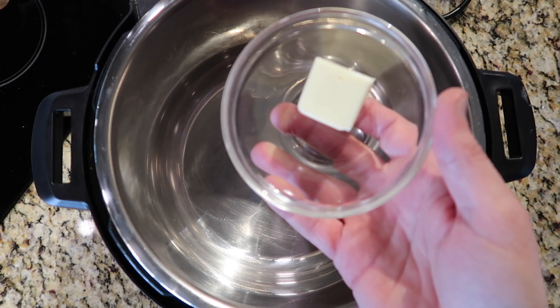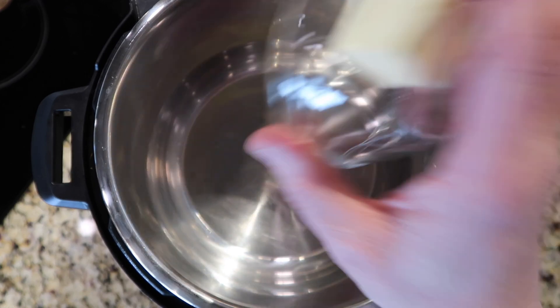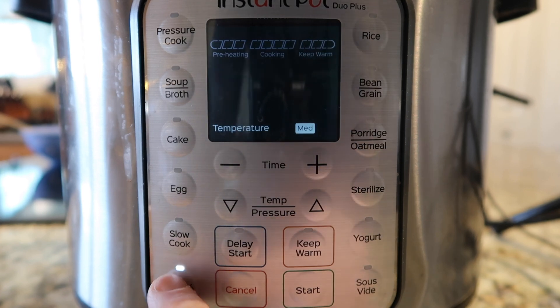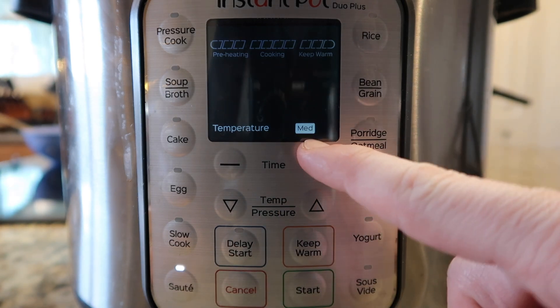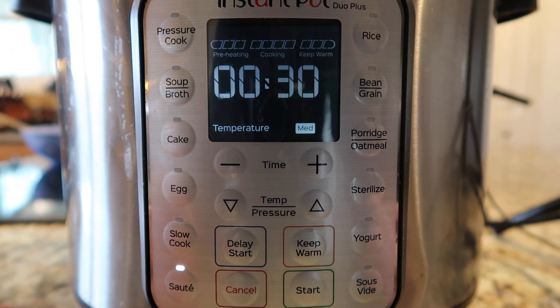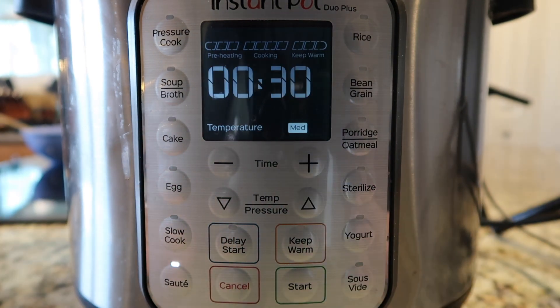To start off, I'm going to add two tablespoons — or a quarter of a stick — of salted butter to my Instant Pot. I'm going to come down to my control panel and hit the sauté button to melt that butter. I want to make sure I'm on the medium or normal setting — some say normal, some say medium — which you change by hitting the sauté button again or the temperature button depending on your model. We want this on medium, not on high.